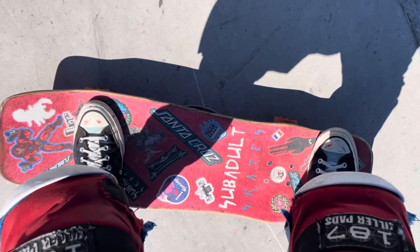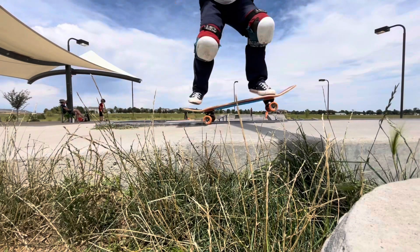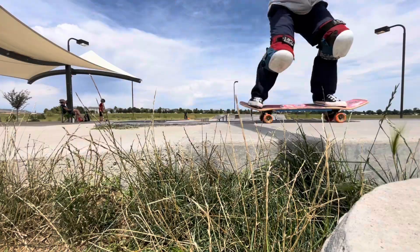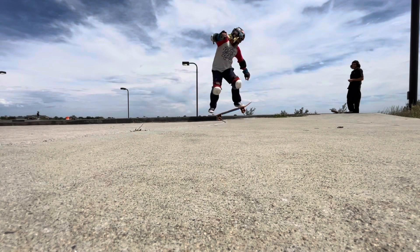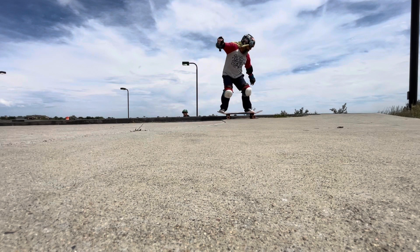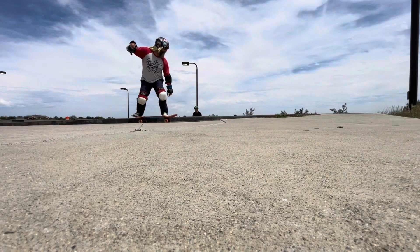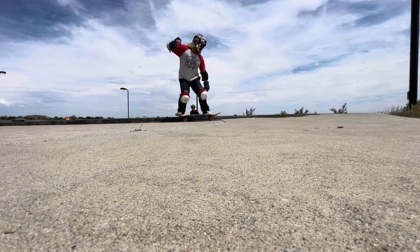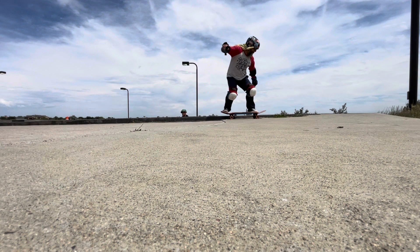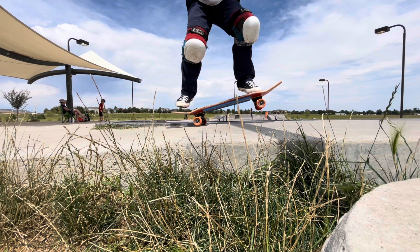A good way to start is with a crack in the sidewalk. These shouldn't be too hard to find on sidewalks or at a skate park. I was able to find a few subtle ones — I actually used two different ones. What I want you to notice is as I approach the crack, I lift the wheels, and in some cases I actually might let the front wheels bonk.